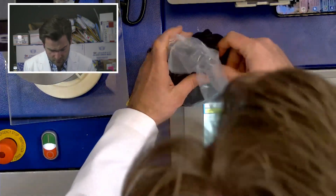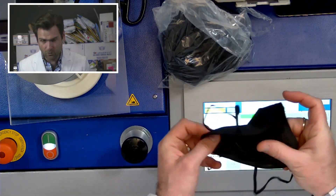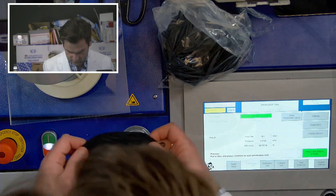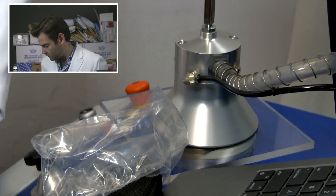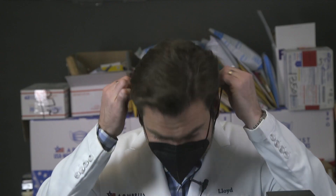Let's open this up, get it in the clamper, and then we'll talk about this weird mask. Alright, let's get it going — we are testing. Let's try this thing on.